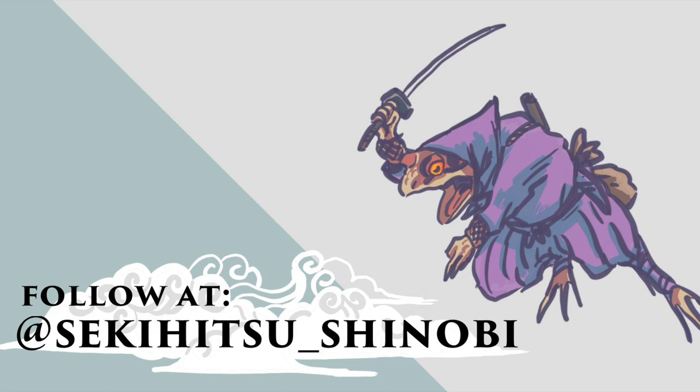The art you're going to see today is actually done by Sekihitsu Shinobi, which means the shinobi that draws with a pencil — which is an excellent name. He's over at Instagram. Please go follow him. If you're on Instagram and you're not following this guy, you are losing out. His art is fantastic and he's quickly becoming my sort of official artist.